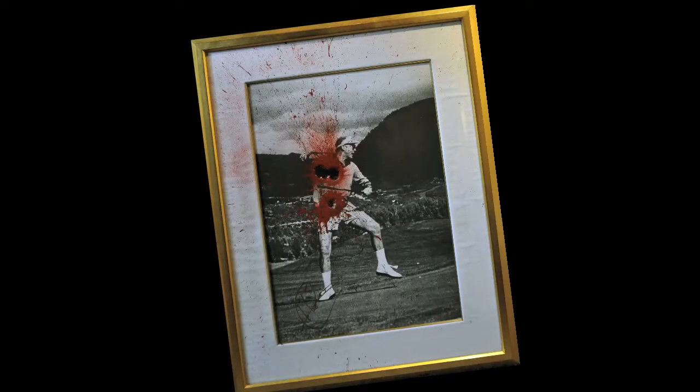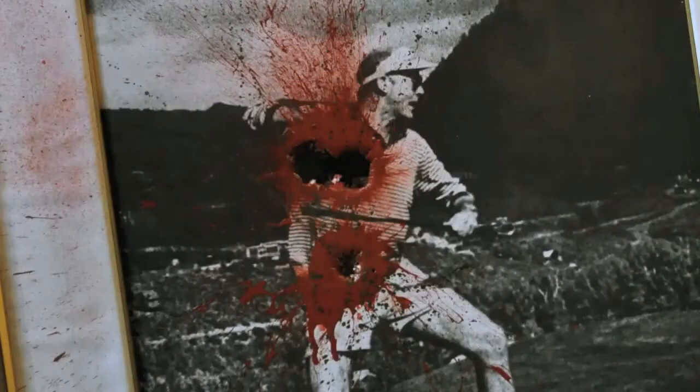We have an original self-portrait by Hunter S. Thompson, as well as a work that he did with Warren Zevon — concert posters that both Warren and Hunter shot and then signed.